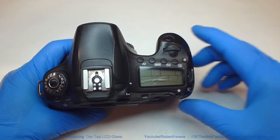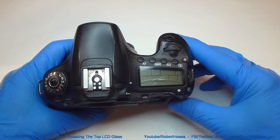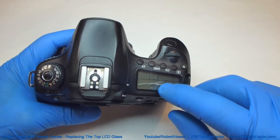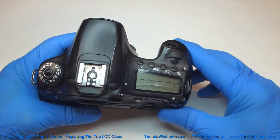In this video I'm going to show you how to change out the glass that's over the top of the LCD that's on top of the camera. If you can see the crack down below the glass on the LCD unit, then you're going to have to change the LCD unit in addition to the glass.